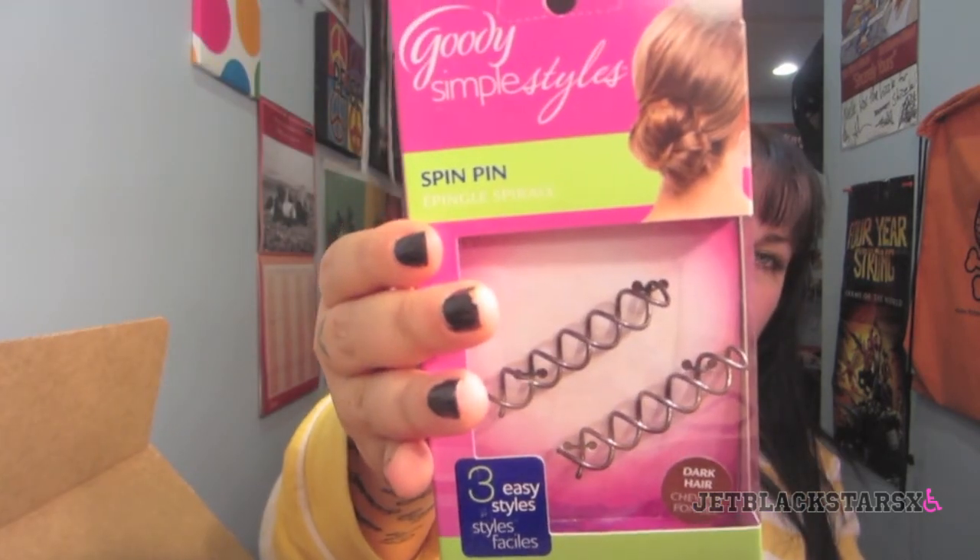And this is the Goody Simple Styles Spin Pin. They retail for $7.29 — they're little spirals that go in your hair. Never have the time for a great updo? Not anymore. The Goody Simple Styles Spin Pin allows you to easily achieve three chic updo styles. Simply twirl your hair up and spin the two spin pins in for a perfect undone bun, side bun, or double bun. The back has directions and the box gives you more styles to try. My hair might be a little too short right now since I just got it cut, but once it grows I'll definitely give these a try.